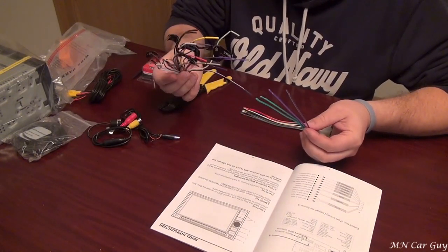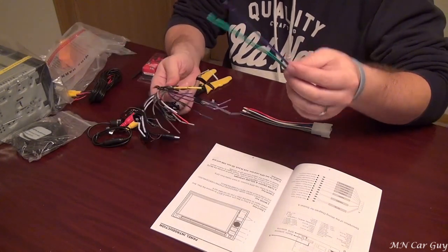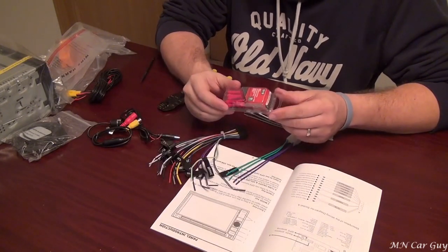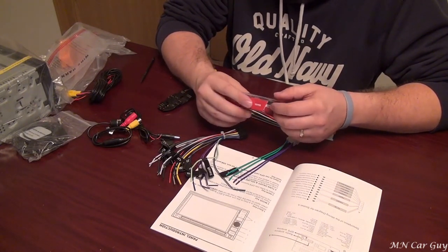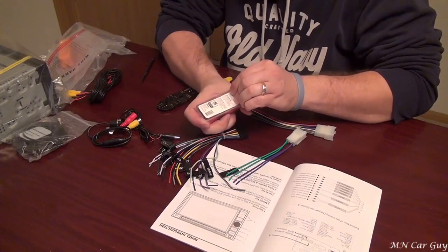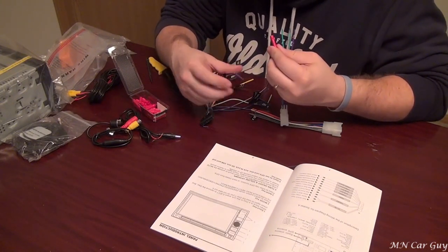This is pretty standard and simple stuff. Each of these are color coded to match the color code to the harness that goes to the stereo. This part will plug into the back and this will plug into the stock harness on the Scion. I used to solder them, but crimping is so much easier because you don't have to deal with wrapping it in either shrink wrap insulation or the even lower tech way which is electrical tape. But this turns out so much cleaner. For the record, I didn't buy them — we had Jack go pick them up.